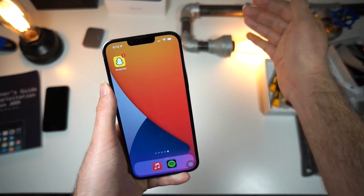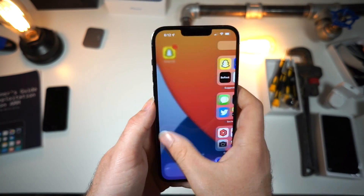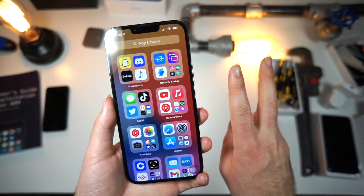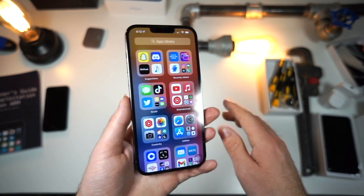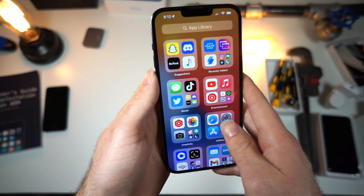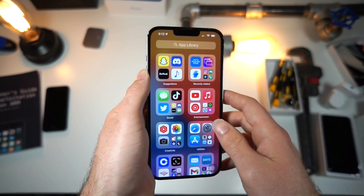you can either speed up your iPhone and make it so buttery smooth, or the opposite. If your iPhone overheats, if it drains battery life, if it's slow, if it's any of the above, that's so bad for your iPhone and here is how to fix it.